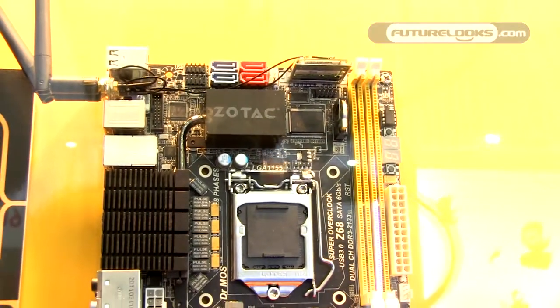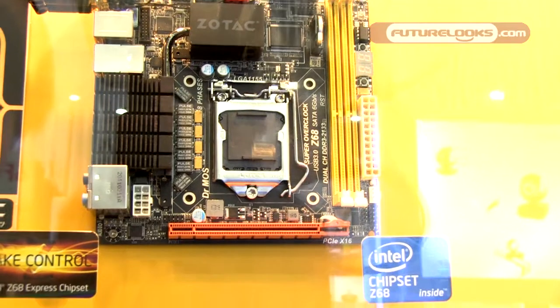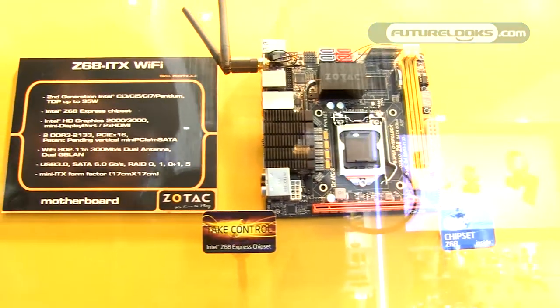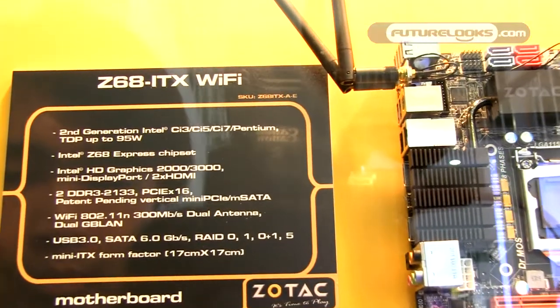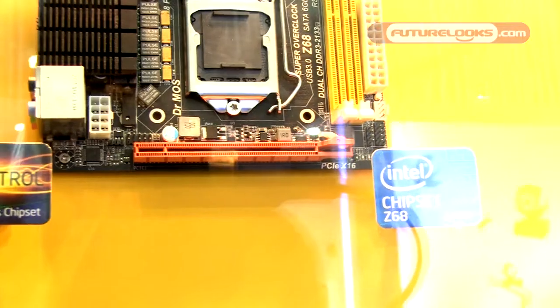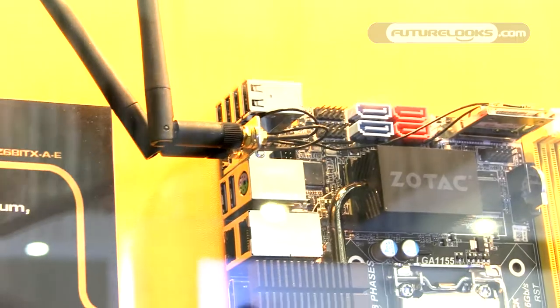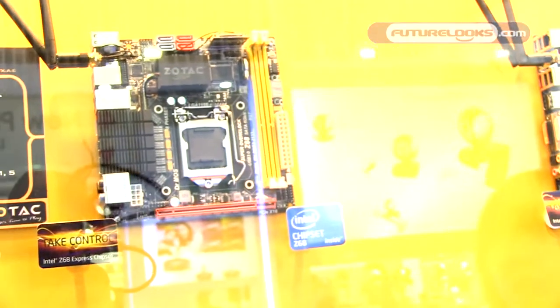First of all, this is our Z68 ITICS Wi-Fi motherboard. It comes with a PCIe x16 slot, which means you can install an additional graphics card on this motherboard. It also has dual Gigabit LAN and Wi-Fi for connection stability. This is the first Z68 ITICS motherboard from Soltech — the AE model.